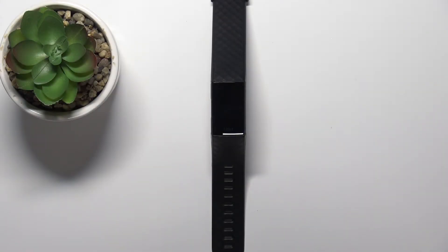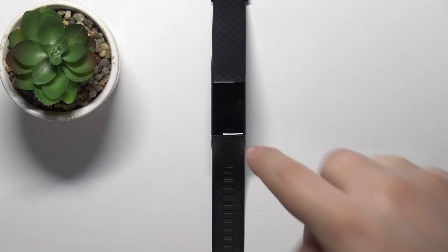Welcome! In front of me I have a Fitbit Charge 4 and I'm going to show you how to change the screen timeout duration on this device — basically how quickly the screen turns off after you stop using it.